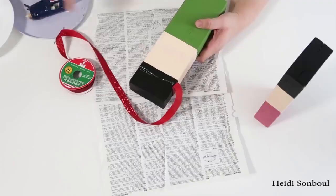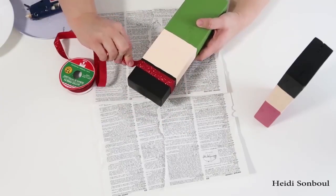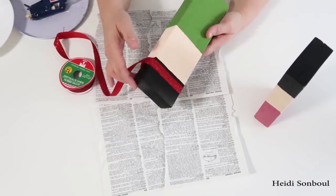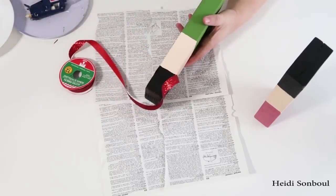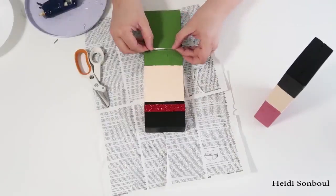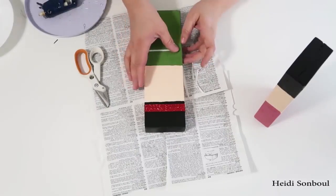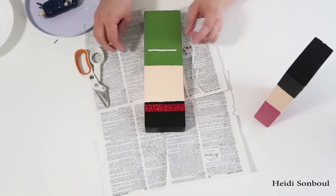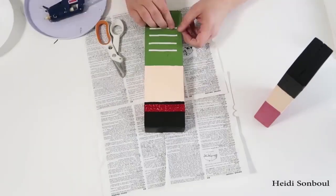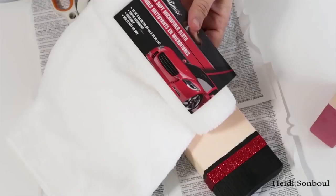Once those are dry, take a glittery red ribbon from the Dollar Tree and go around the top of the nutcracker's hat. The trick is to make sure you're showing a little bit of that black paint so it looks like the hat brim. Then take some thin white ribbon, also from the Dollar Tree, cut small strips, hot glue them down into place, and then move on to the hair.